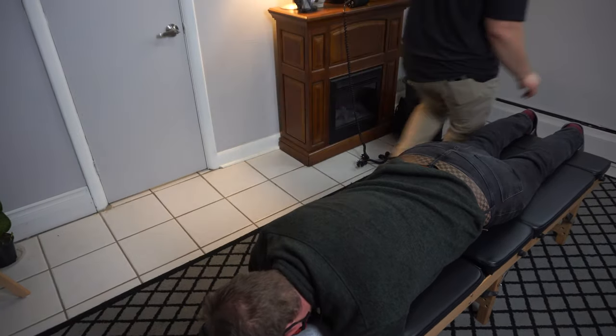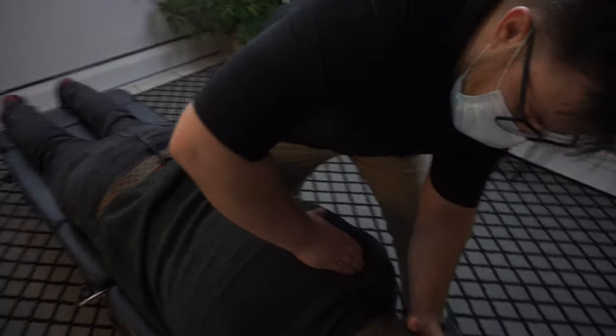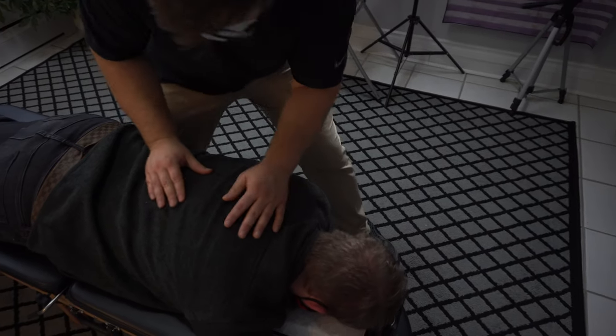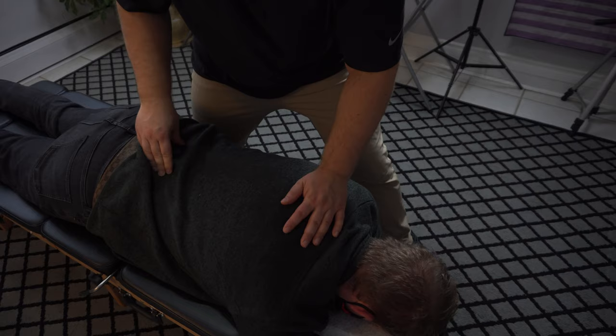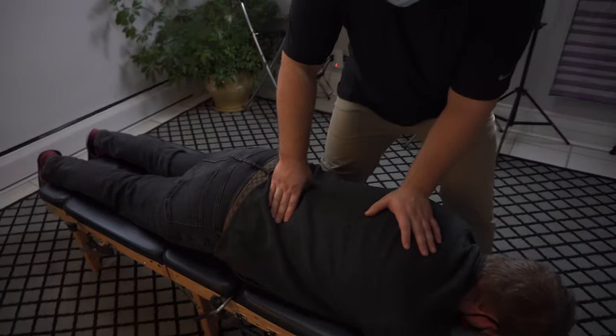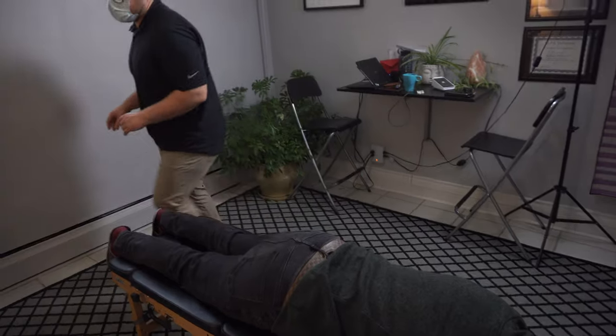We'll come around — and a breath in, and out. Nice. Tender where my thumb is there? Yep. I'm going to get the professor — it will go that way.